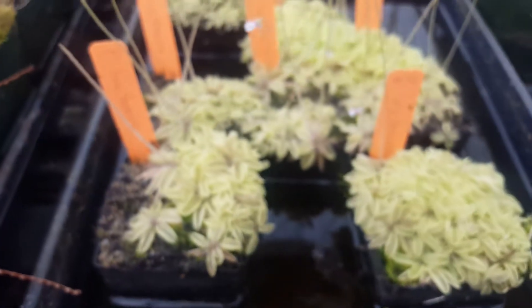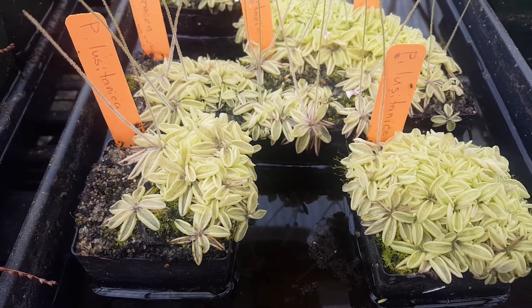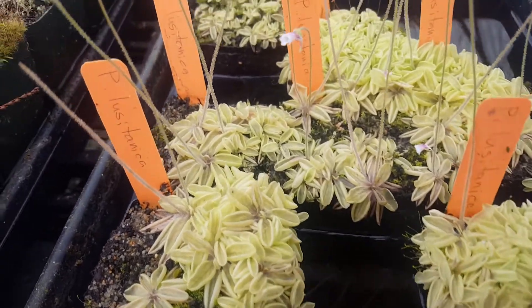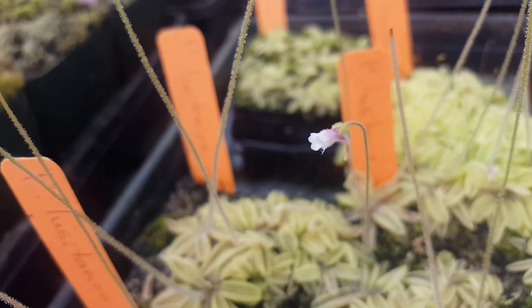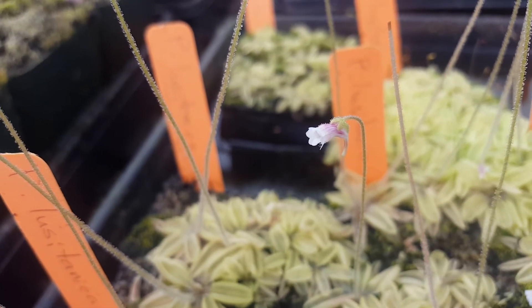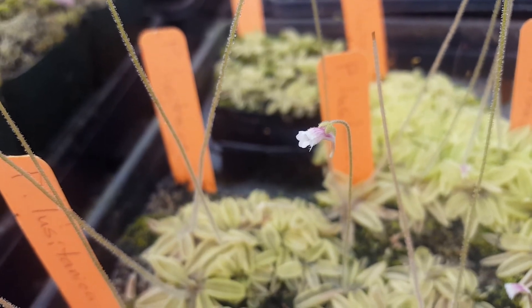They germinate very quickly from seed, usually in under two weeks, and then they grow to maturity in the course of a couple months. When they're fully mature, they will flower, and the flowers are quite small and pretty cute. They've got little white flowers with white petals with some pink at the base, and they sort of hang down.